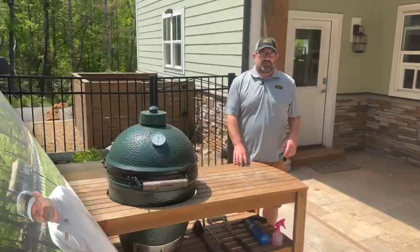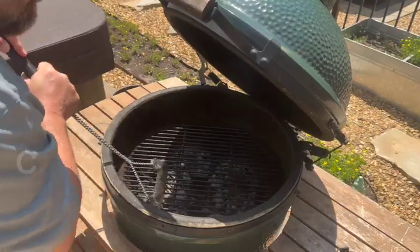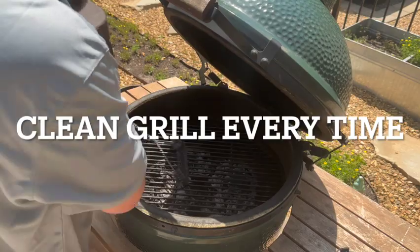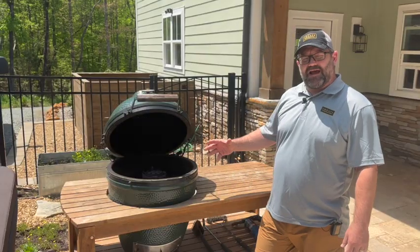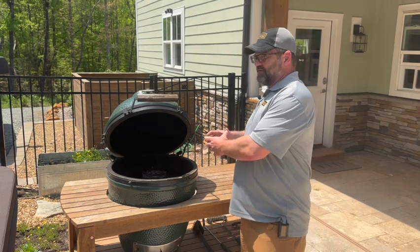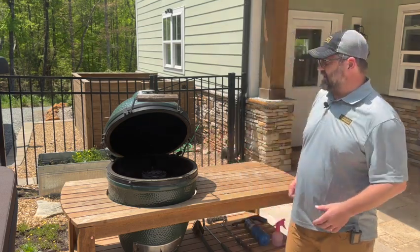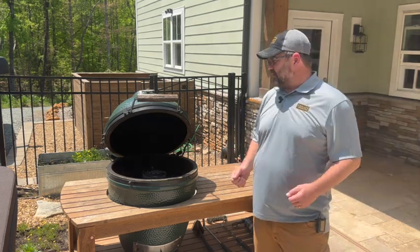Tip number five: clean your grill before and after each use. As you put food on, your grill gets grease buildup. A lot of gas grills will have a grease trap, tray, or container of some sort — get that cleaned out and replaced as well. Keeping it clean will help avoid flare-ups.